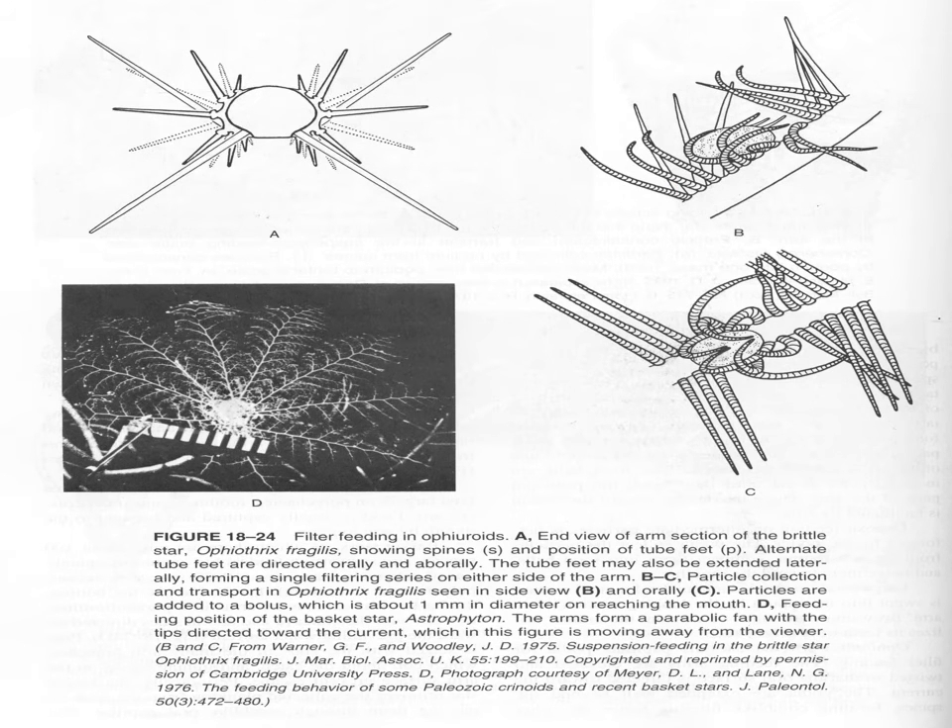Here's a basket star. What they do with their tube feet is sling mucus between them, and when particles become stuck to the mucus, they take this mucus ball and pass it down the length of the arm to the mouth.